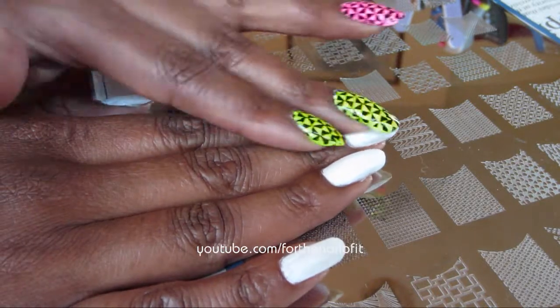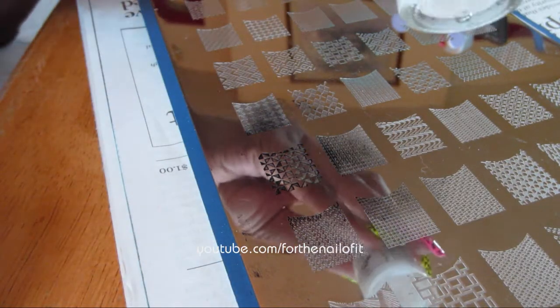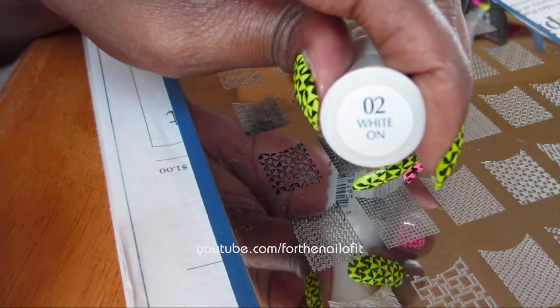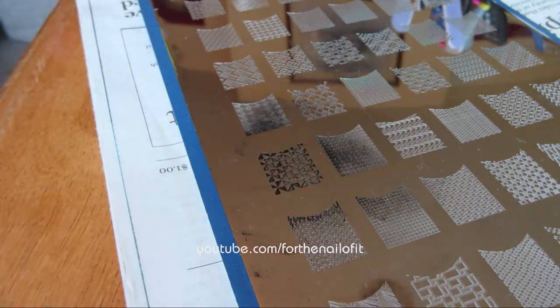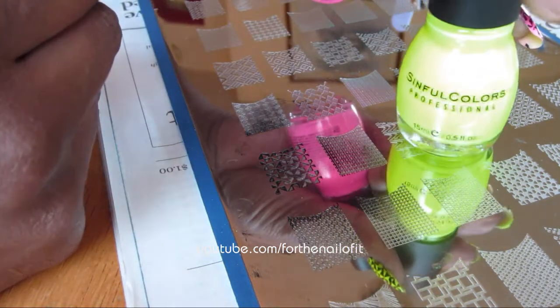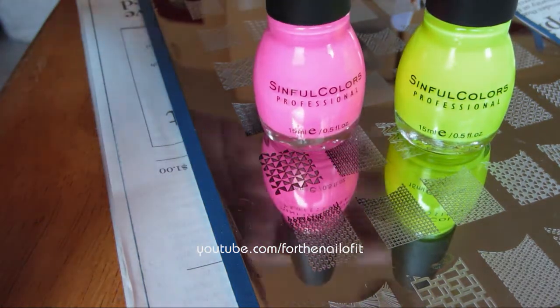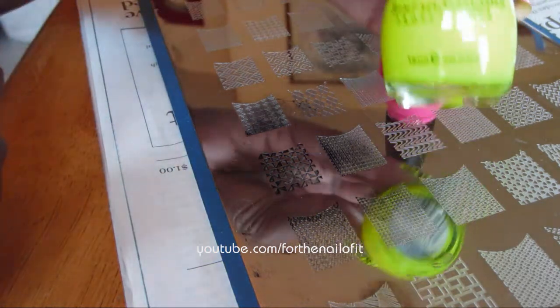To get started, you want to paint your nails with one layer of white nail polish, or even two if it's a little sheer. I use Sally Hansen Hardest Nails in White On, and I just used about two thin coats of this. The reason you want to use white is because neon nail colors are very sheer, and you do need at least two coats. You want to do two thin coats because you don't want it getting too thick and goopy.